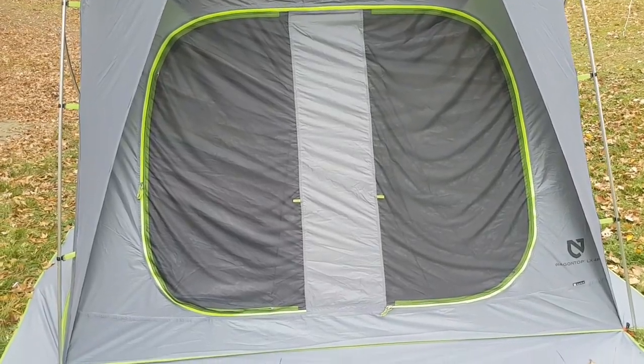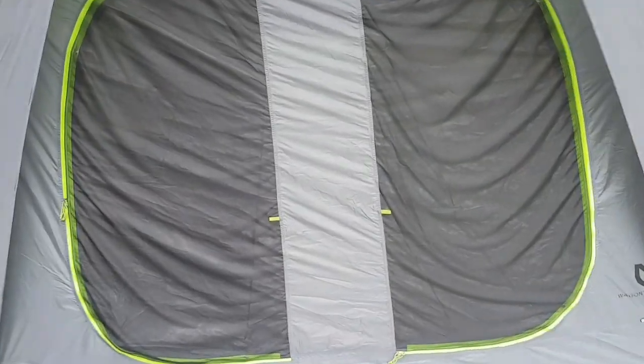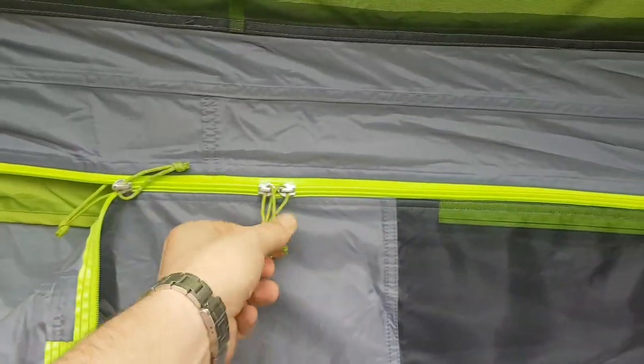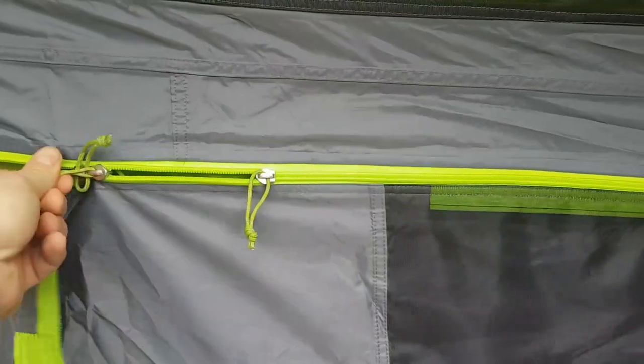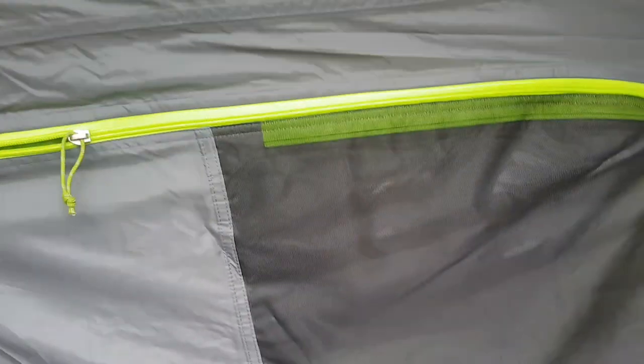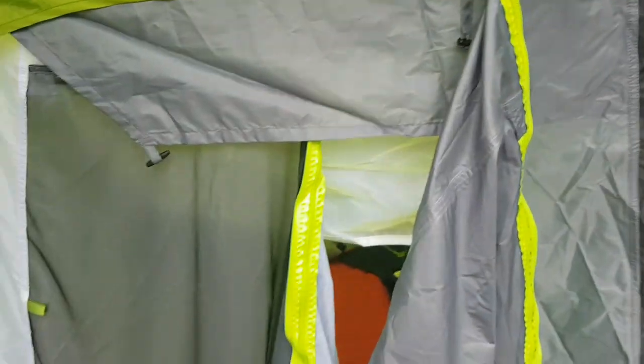I don't know if there are two different doors - this is my first day with it. At first I was a little scared about the zippers because I thought the zip was coming undone, but there are four total. Anyway, the doors are nice and cool - they fold out.